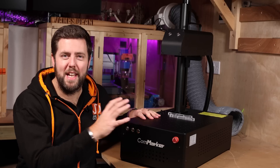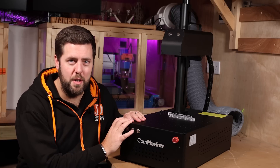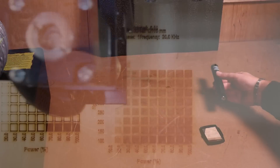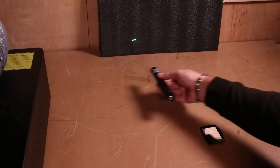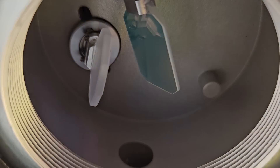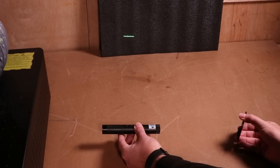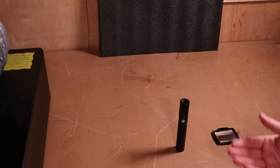Another phrase you might hear is galvo laser or galvanometer. This is both a fibre laser and a galvo laser — the galvo is how it achieves such high speeds when engraving. With a diode or CO2 laser head, every time it needs to travel the entire mechanism has to travel with it, limiting speed. With a galvo laser, it's actually a mirror or set of mirrors doing all the hard work — the laser itself stays still. As quick as that mirror can move, so can the laser, and those small movements allow much faster travel than a normal framed diode or CO2 laser.